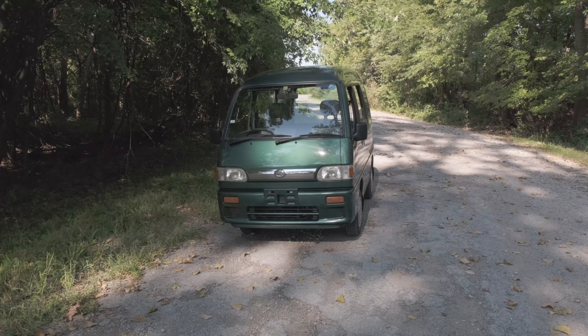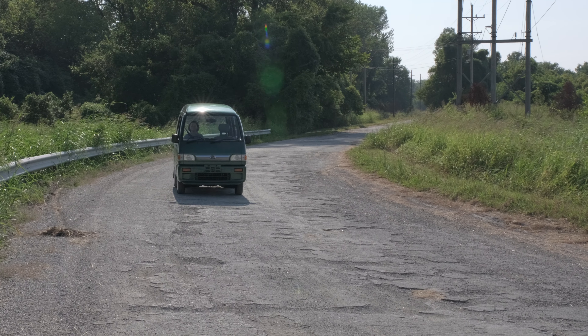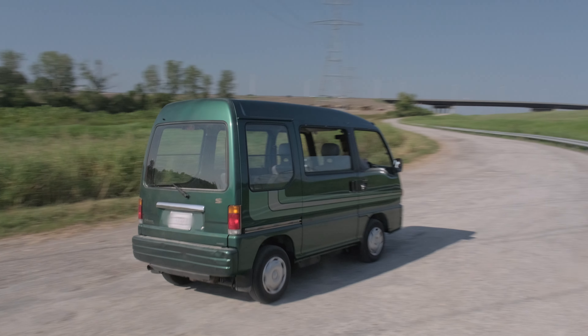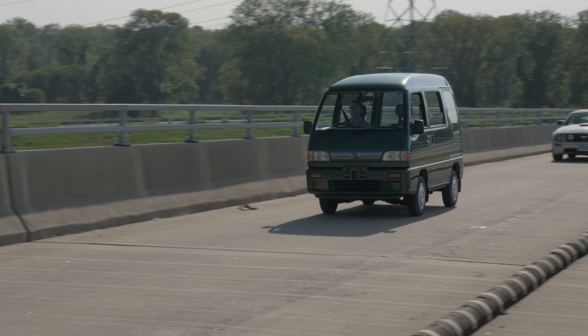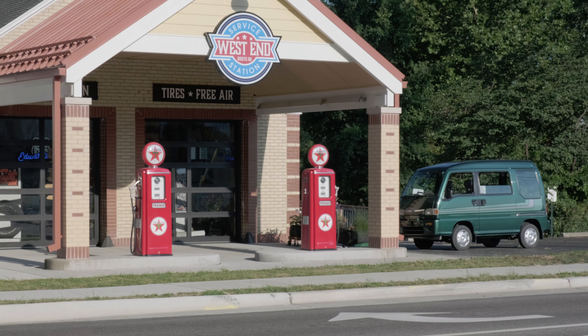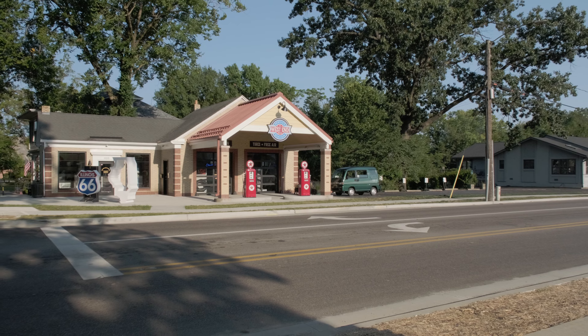We puttered around some of the surrounding farm roads for a bit, but I was concerned that the very old tires couldn't handle the broken asphalt potholes. So we decided to head back across the canal bridge and out of the park. From there, we cruised to downtown Edwardsville so we could see the restored West End Service Station and Route 66 Interpretive Center.